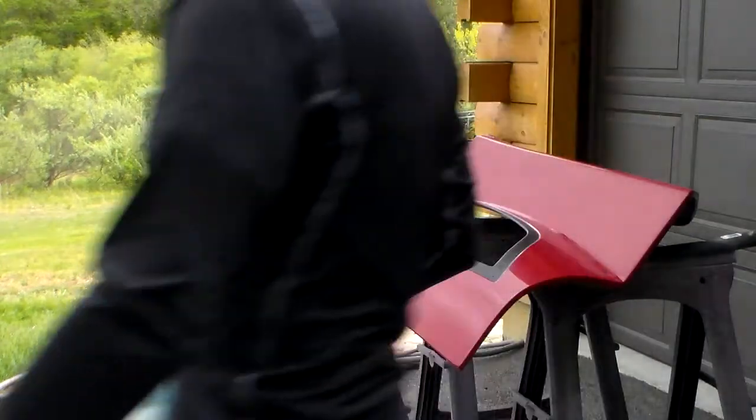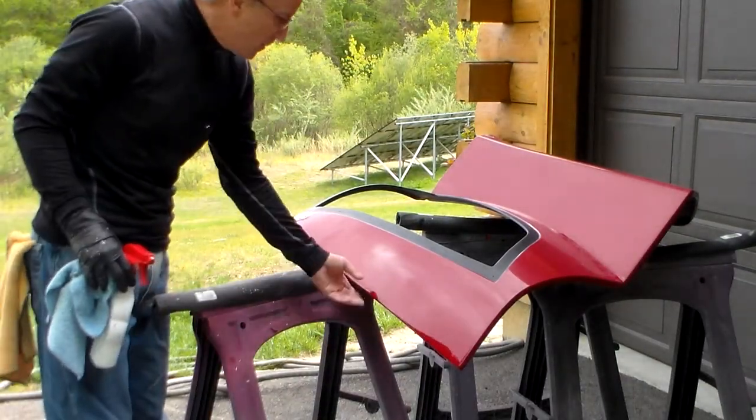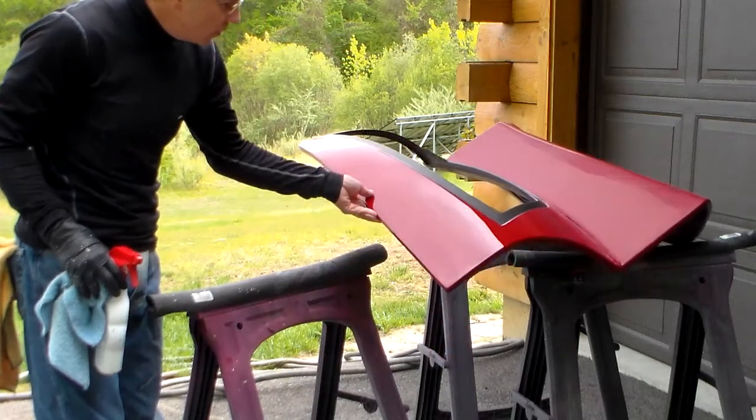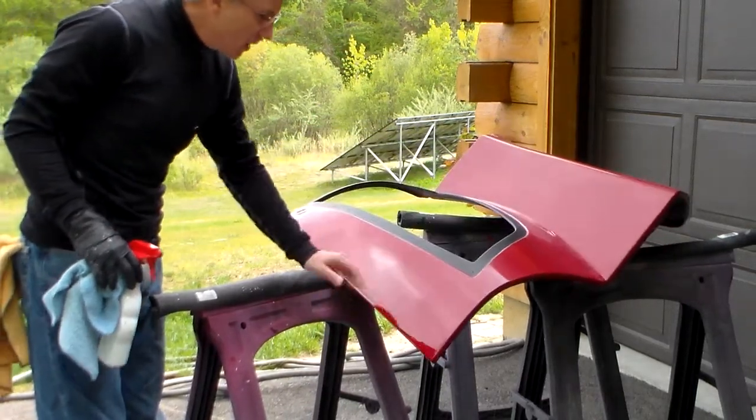That really has the paint coming to life. It takes out a lot of the swirl marks made by the first more aggressive buff and brings it to an incredible shine.